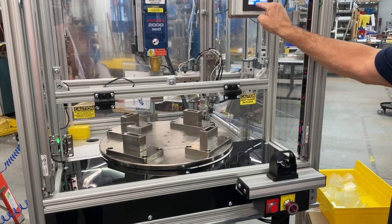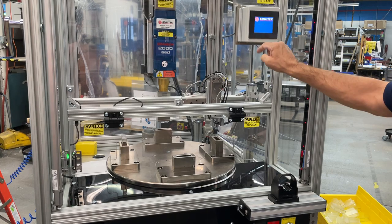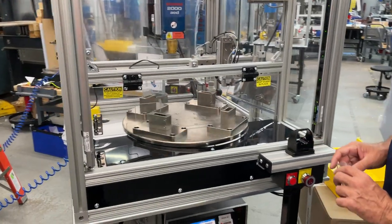Reset the welder again. Home the table. Go back to mode. And we're ready to go.